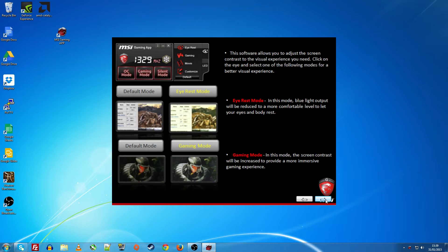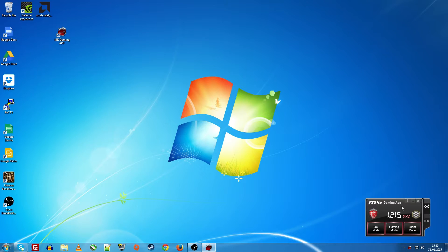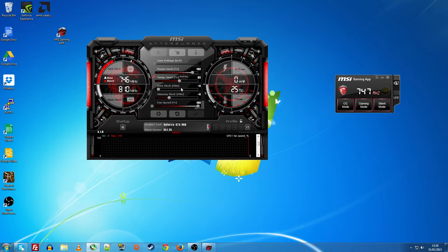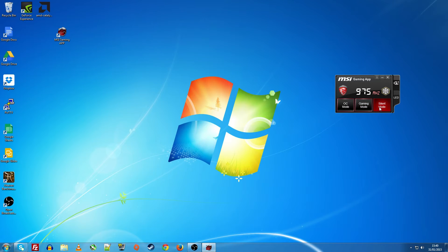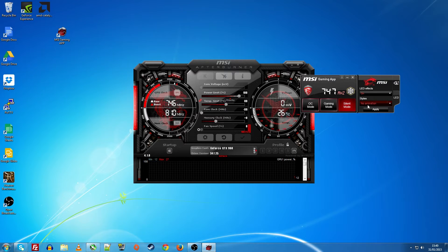The MSI Gaming App isn't quite there yet — especially with the intro screen that seems to pop up every time you start the computer. But if you hit the Frozr symbol it will ramp the fan speed up to 100% for about a minute before turning back off. It's handy because you can see the clock speed and change it depending on your mode. On the left you can see MSI Afterburner with the custom skin that comes with the card.